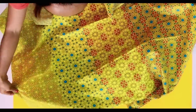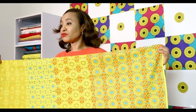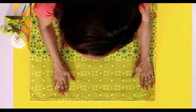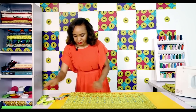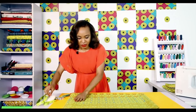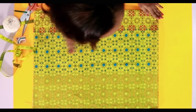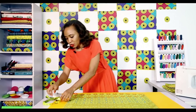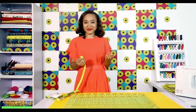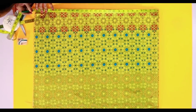Get a piece of fabric and fold it lengthwise, then also fold it widthwise. Let all the edges touch properly and you can also pin if you like so that things are perfectly placed. Starting from the folded edge, measure your total length — which is your booba length plus hemming allowance. In my case that's 26 plus 1.5, so 27.5 inches. Mark that down.